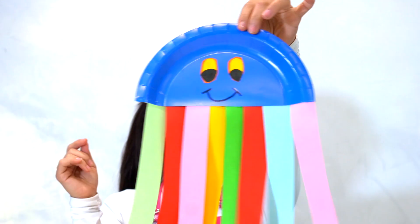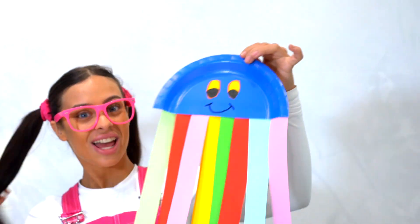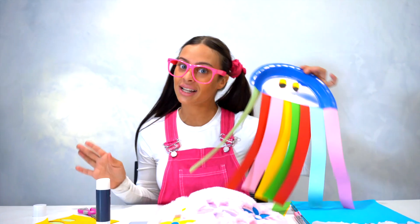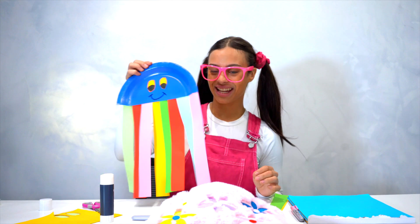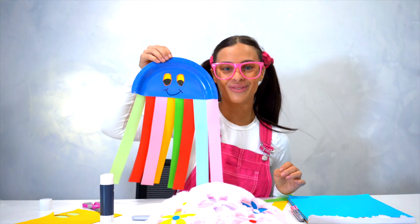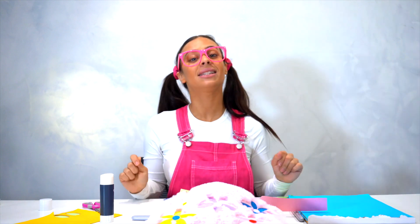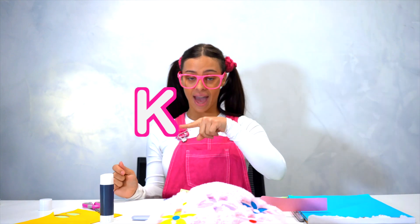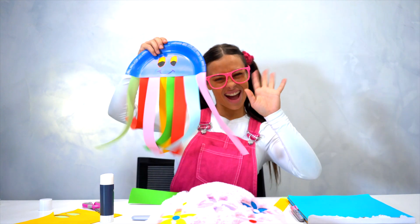That is so pretty! You can make as many jellyfishes as you like and in different colours. Thank you guys for coming with me today to make a cute little plate jellyfish. I'll see you next time, friends! Remember, it's Kiki with the K-I-K-I. Yay!